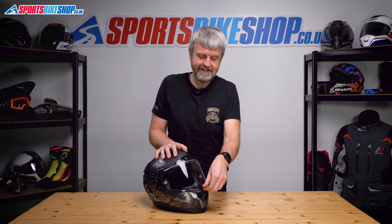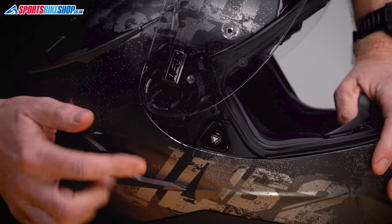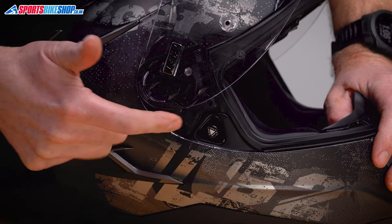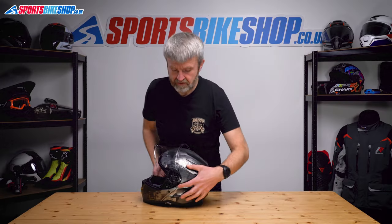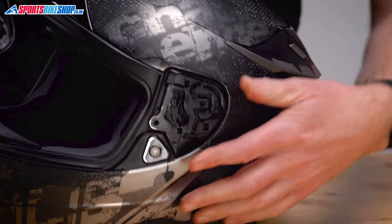We start with the visor raised. Just operate that section there, get the visor up. There's a lever here. All we need to do is push that forward as it's shown on the arrow on it, and this visor should just pin clear. There we go. Same on the other side — push that forward, and the visor comes clear.